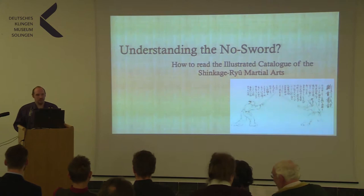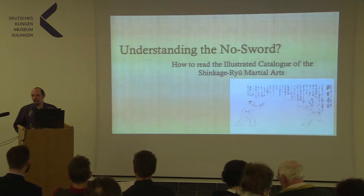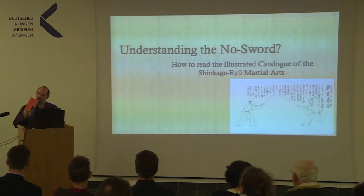I will reference it in a moment. And while we're at it, another thing I forgot to add to the handout: all these pictures are from this book, the Life-Giving Sword, translated by William Scott Wilson. I forgot to put it onto the handout, so not amiss there.